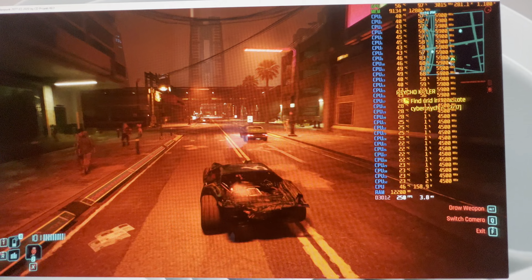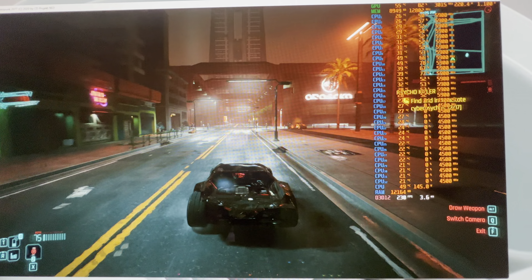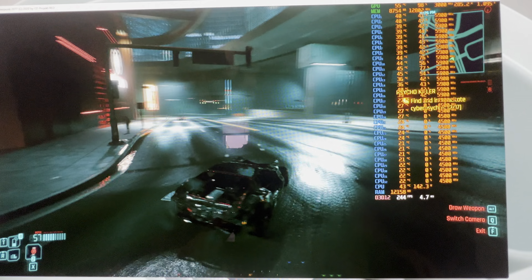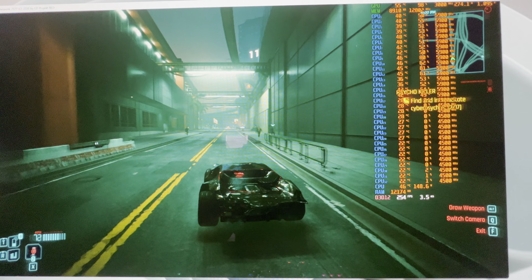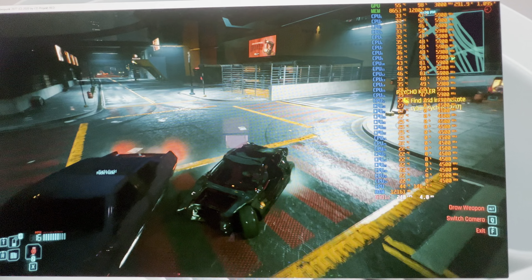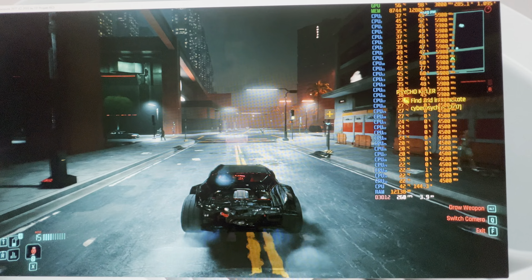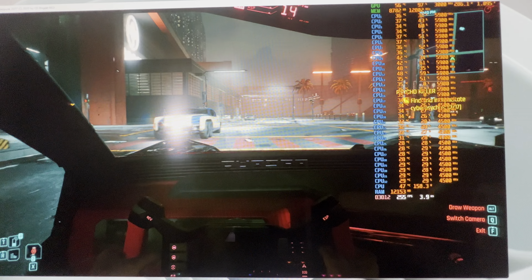You'll notice some hitches when you turn those E-cores off. GPU usage just dropped to 90, 82% — look at that. So you're losing performance by turning those off. Keep that in mind if you run your CPU like that. It's smooth 99% of the time, but you will see that GPU usage drop. The P-cores here are loaded tremendously — it just dropped again.